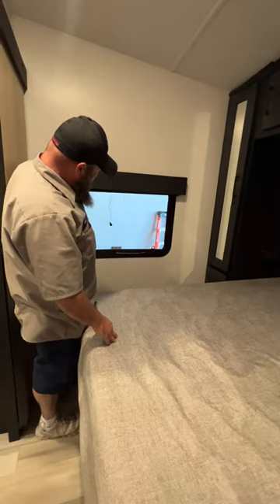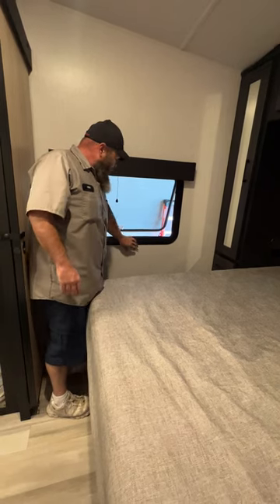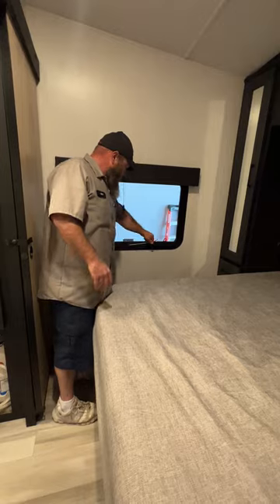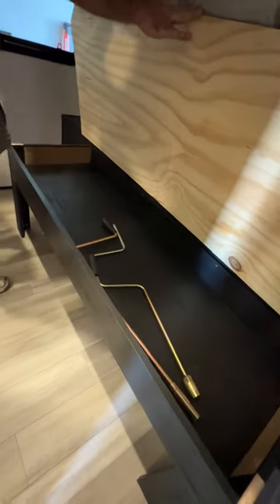Over here in this corner is going to be your fire exit window — this is on a hinge so the whole window will fling open so you're able to get out. Then you've got some storage under the bed; there's not a lot in there, but that is where you'll find the manual crank handles for the coach.